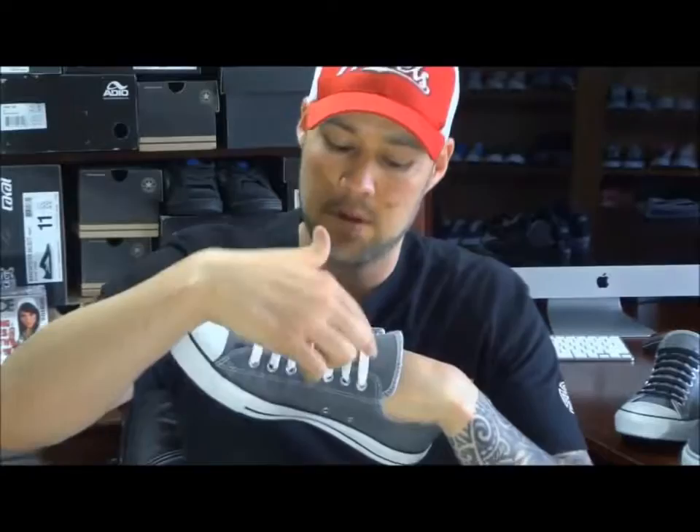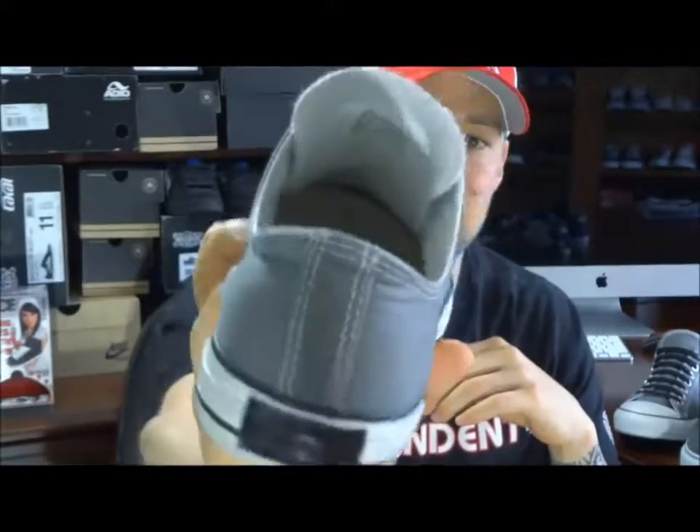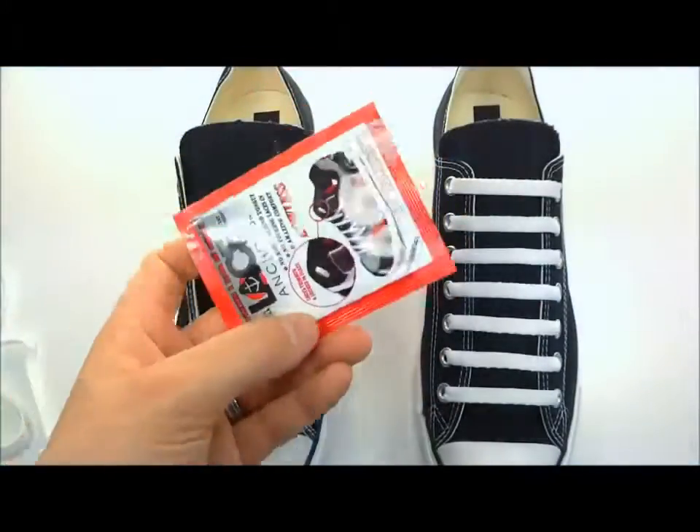With the bar lace method, we have a lace anchor installed down here, you work your way up to the top, and you have a lace anchor installed right here. You can see inside the shoe there's absolutely nothing to cause any discomfort in there — you just slide your foot in and you're ready.